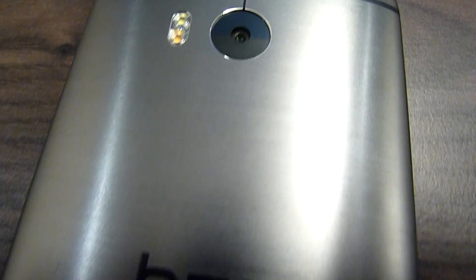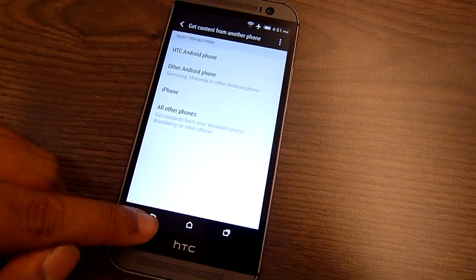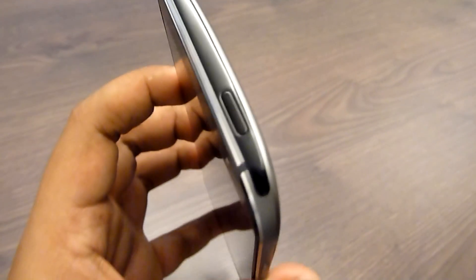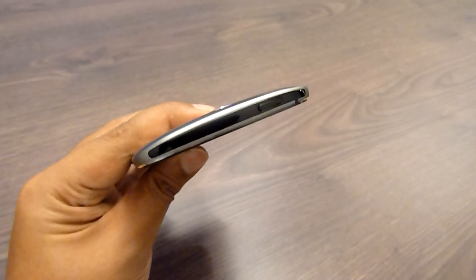Onboard, it gets a 2600mAh battery, which is 300mAh more than the previous model, but smaller compared to the latest Xperia Z2 and Galaxy S5. Also standard is an infrared blaster, which you can use as a universal remote.